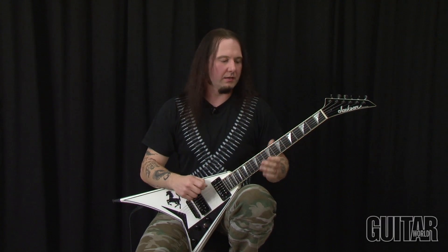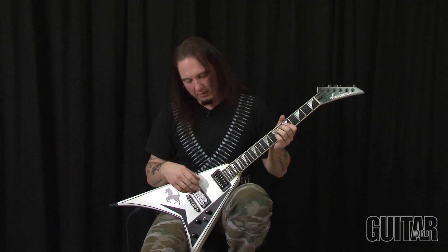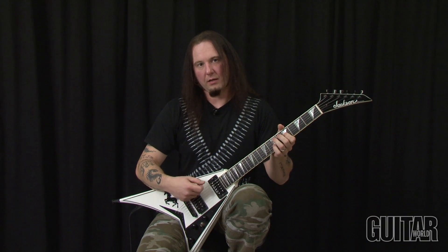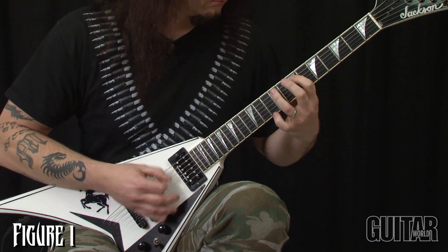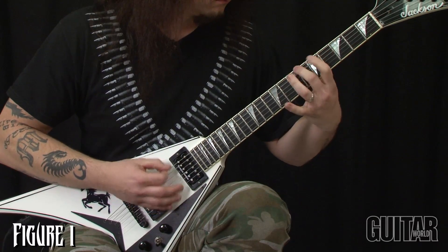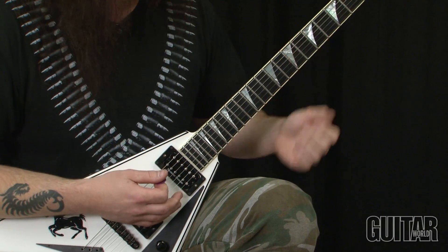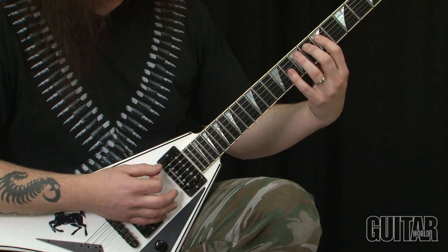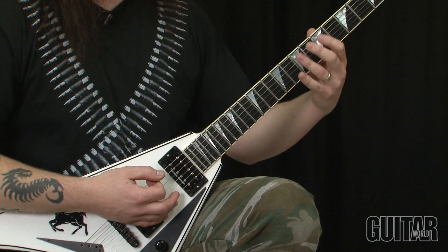Riff number one is a guitar example that basically just has two strings that we work with — the low E and the A. All the notes are based off of a pedal tone, which is the low E string. What we are doing here is based off of a technique where you have this pedal tone off of low E, and all the melody taking place on the A string is based off of hammer-ons.